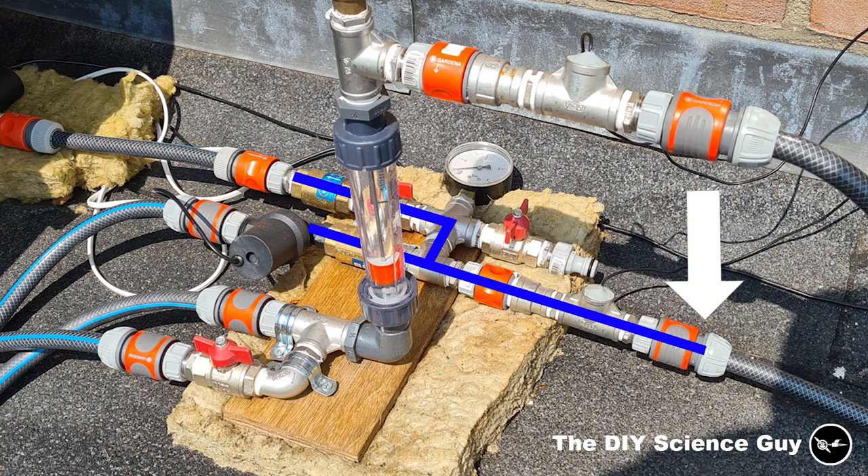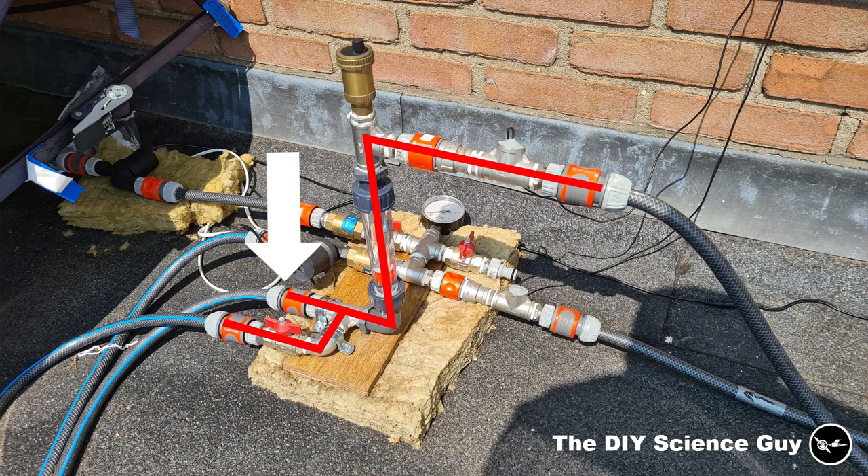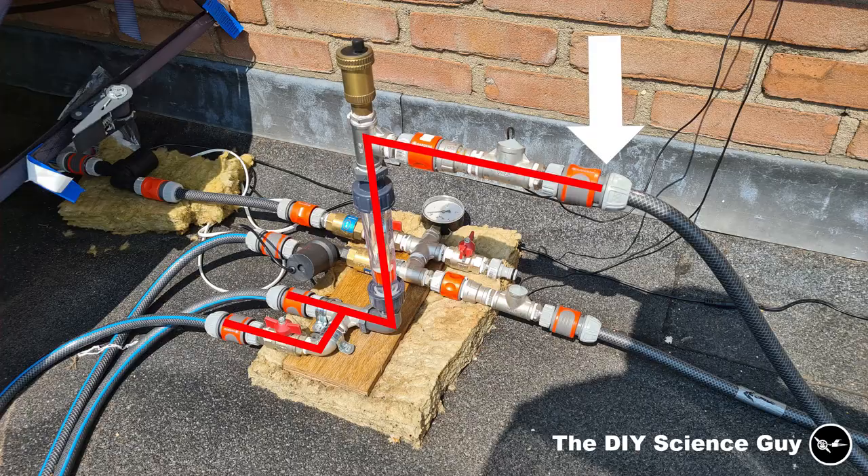Water flows in past the first thermometer and can then flow to the panel or the AC through one-way valves. These one-way valves prevent circulation through the panel when only the AC is on, or through the AC when only the panel is on. Then it flows back from the panel or AC through the flow meter, past the automatic air vent, past the second thermometer, and back to the hot tub.